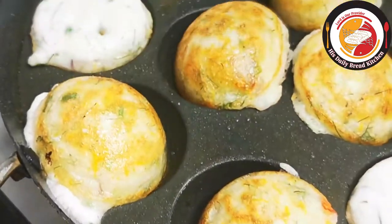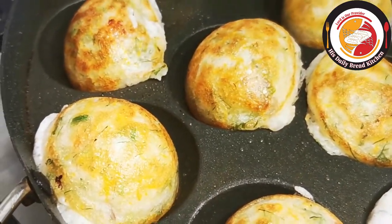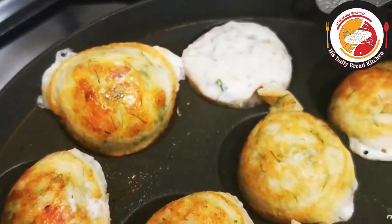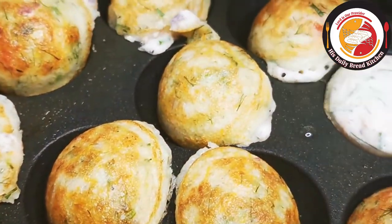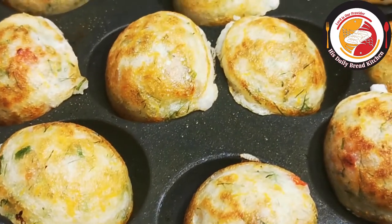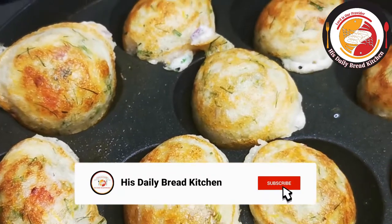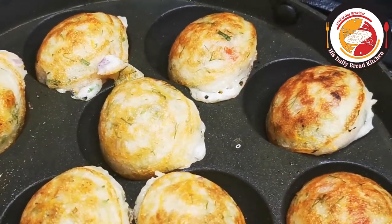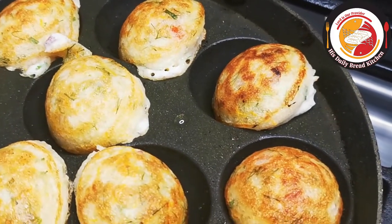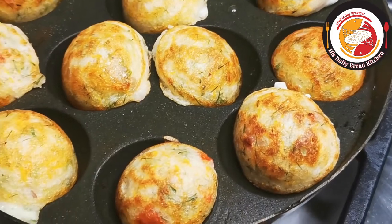You can send these as a lunch box snack, eat them in the morning as breakfast, or have them as a very light dinner at night. This is one of the easiest recipes — do try it, you will like it for sure!